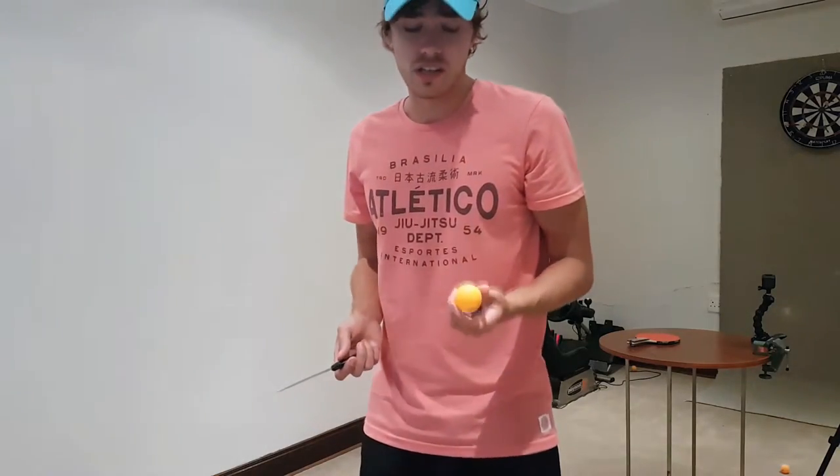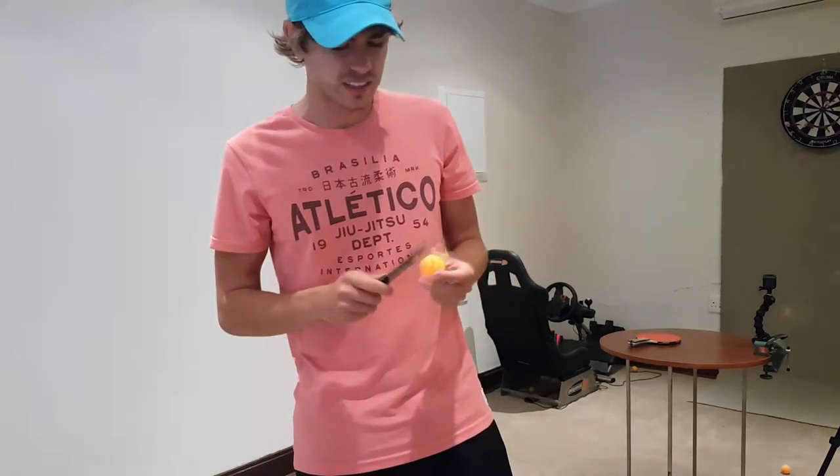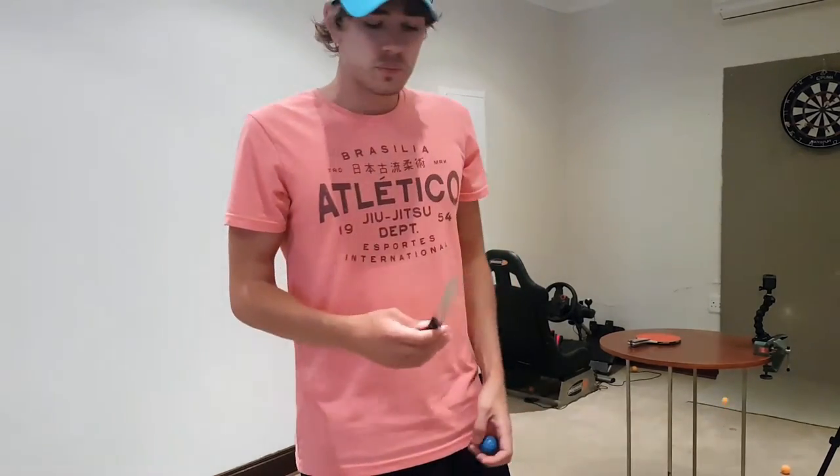Okay, so ping-pong ball versus knife — I think the ping-pong ball definitely won that one. No matter what I did, I couldn't get the ping-pong ball to cut in half. I got a little slice out of it, but that doesn't count. So the ping-pong ball wins that one.